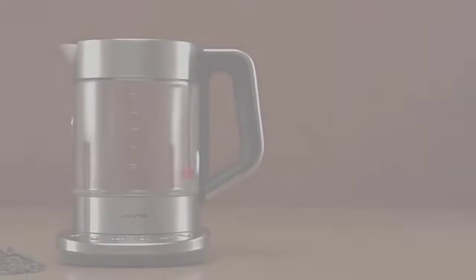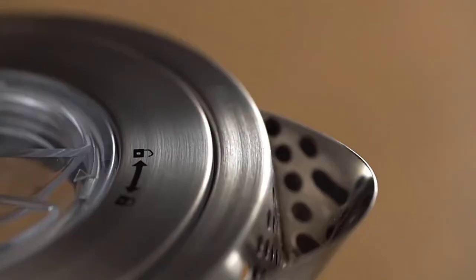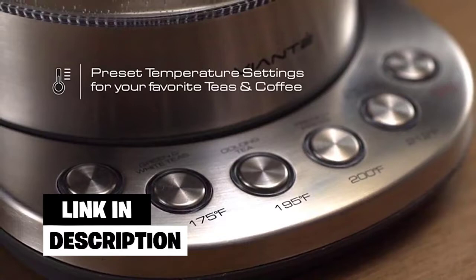Number four: Viante Electric Kettle. Made from a combination of stainless steel, plastic, and borosilicate glass, the Viante Electric Kettle has multiple features that you won't find in many other electric tea makers on the market. Sporting a 1500-watt heating element that allows it to heat water fast, this electric kettle comes with four presets suitable for the most popular types of teas.